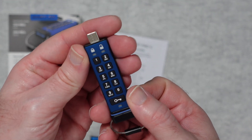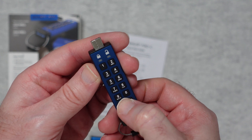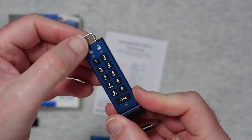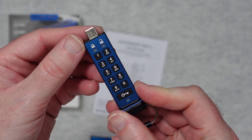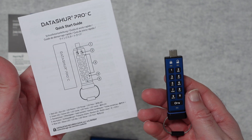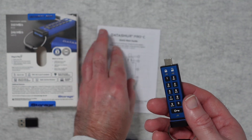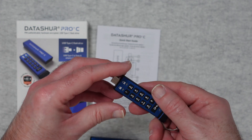The buttons and LED indicators allow you to input the pin. We've got the lock button just here and an LED which indicates whether it's locked or unlocked. We get a quick start guide which will guide you through setting this up correctly and getting the most out of the flash drive — it really is just an excellent piece of kit.